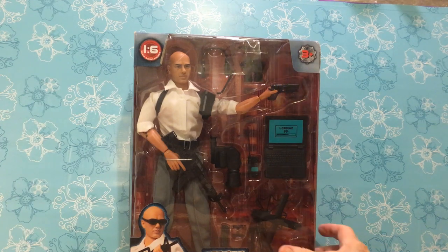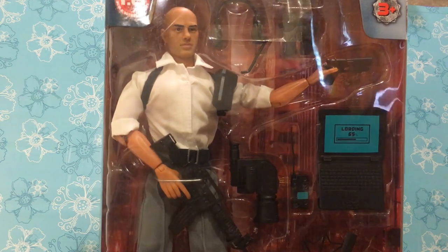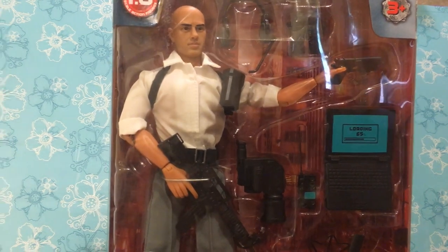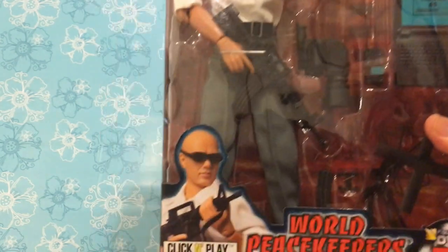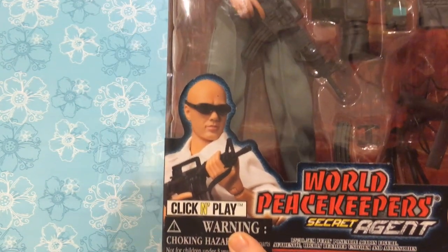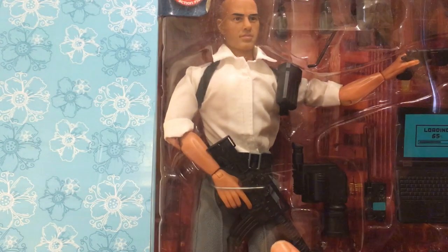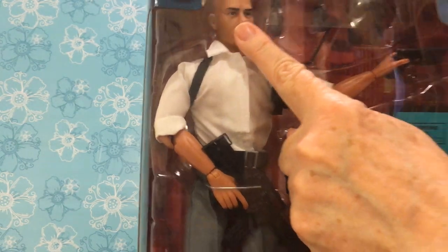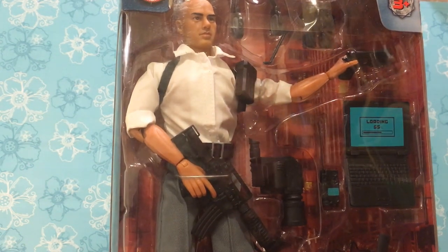Well, hello everybody. Today we've got something a little bit different. This is my new male doll that I'm adding to my Barbie collection. He's made by Click and Play World Keepers. He's the secret agent model and I picked him because I love his bald head but also because I like his outfit.